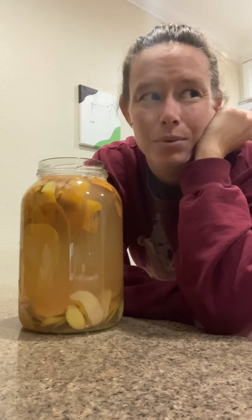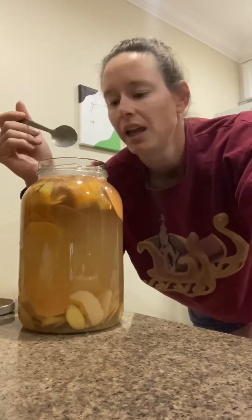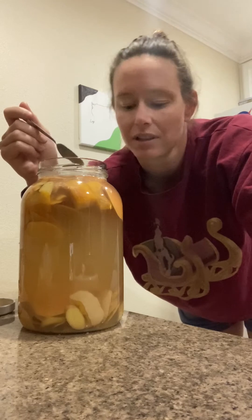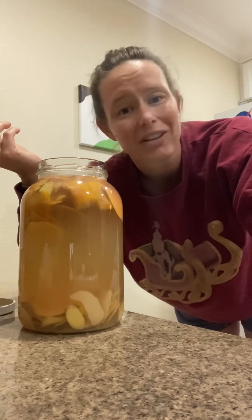Maybe some apples that have really gone bad too. At the beginning this smelled really, really nice — I was really excited about it. It smells bad, and I want to know what's responsible for this gloopy, stinky mess. So let's put it under the microscope.